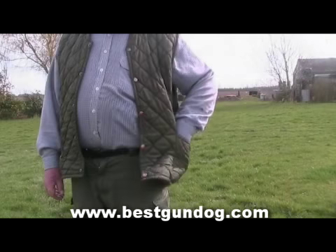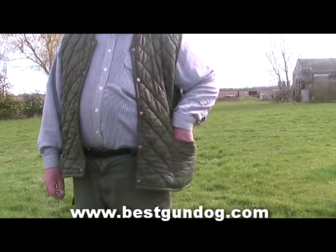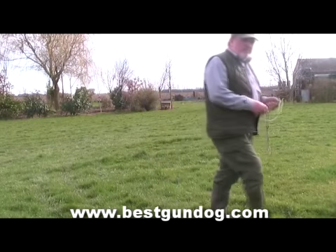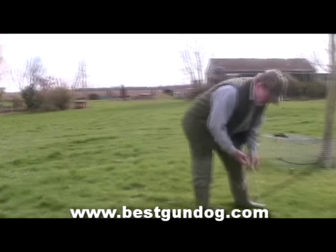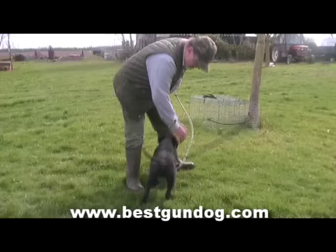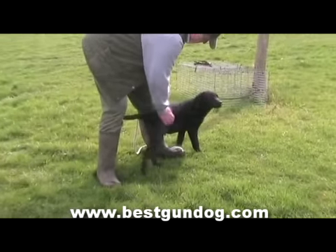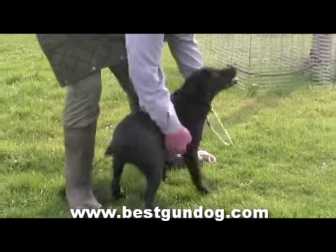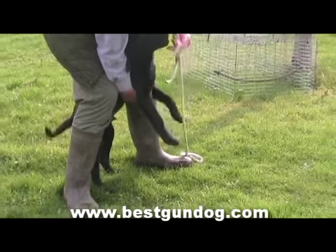Now that Ron is on his way to getting Sam to walk on his left hand side, he's going to introduce him to a lead. On the very first time you place the lead onto your dog, you may have to hold it as it will not know what you're going to do to it. So call your dog and hold it as Ron is doing here in this clip, and then place the lead over your dog's head.